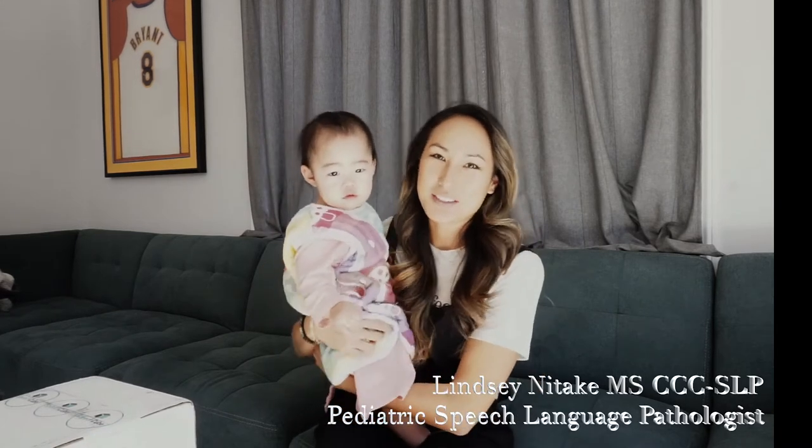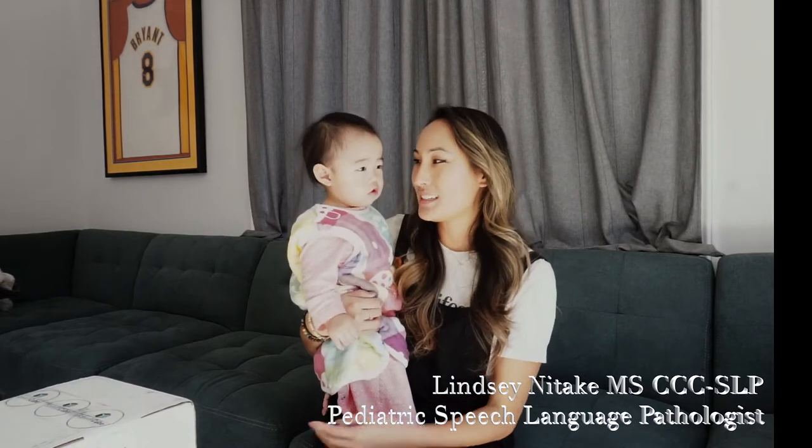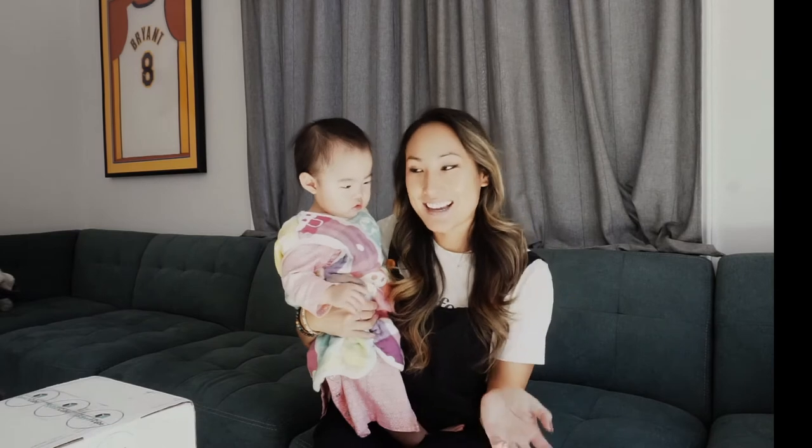Hi, I'm Lyndon Itake, Pediatric Speech Language Pathologist, and this is my niece Zoe. Say hi! Hi! And today I'm actually going to be doing an unboxing.